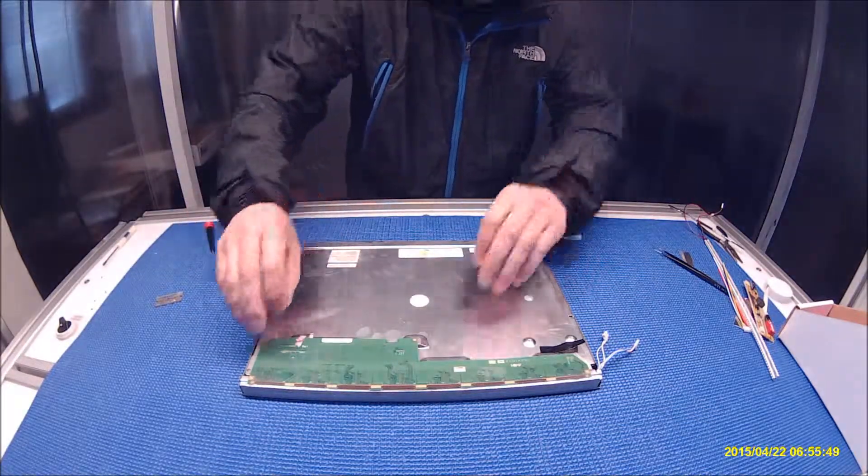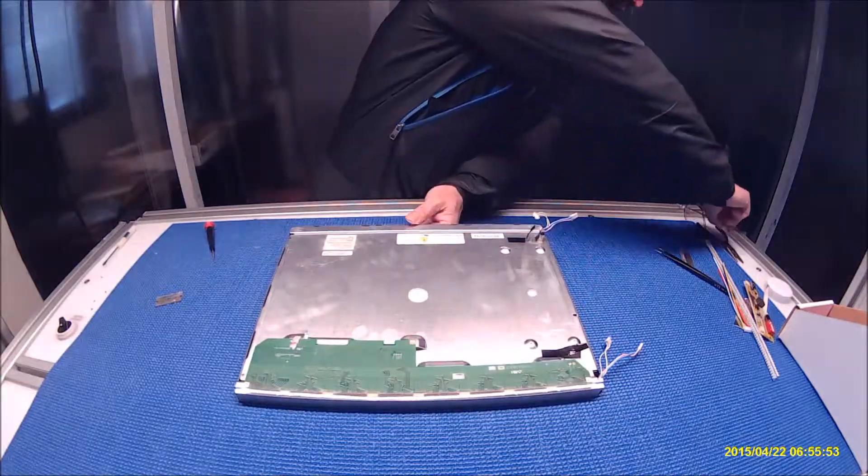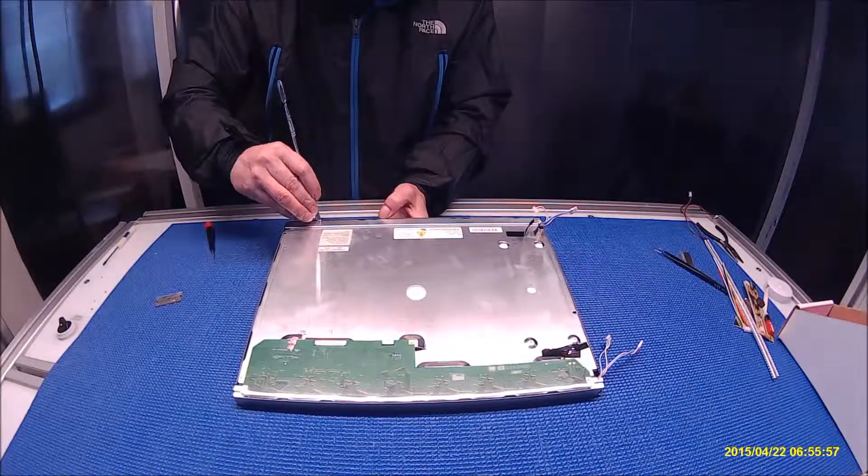Then we try to remove this metal film, just one side at a time. There's no screw around, so just one side at a time.